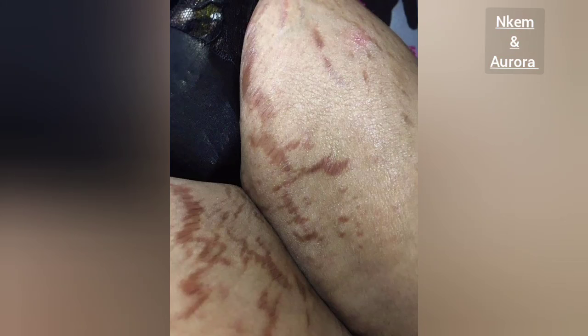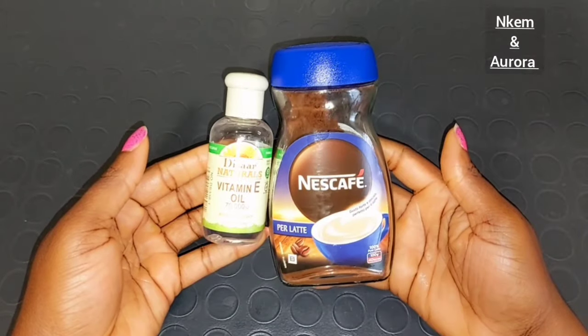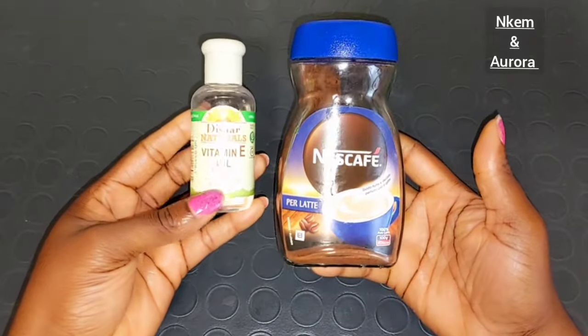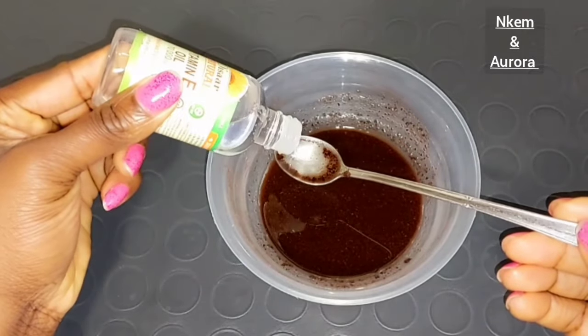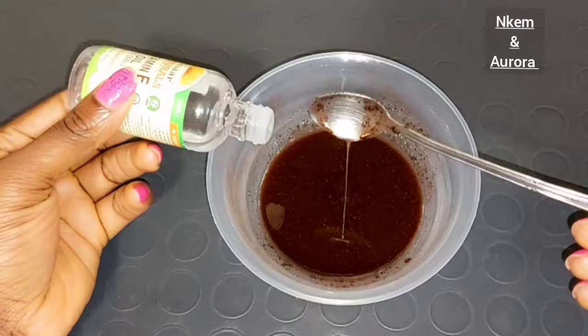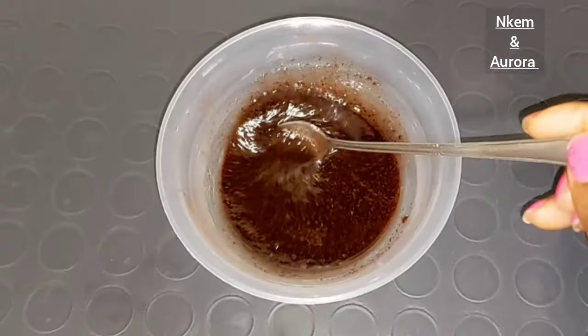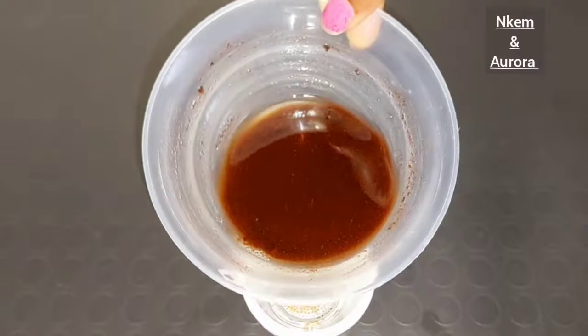Today I'll be showing you two ingredients to mix inside of your oil to help get rid of stretch marks — large stretch marks, thin stretch marks. This combination of oils is very good and very powerful. What you need is your vitamin E oil and also your coffee. If your skin is also very saggy and loose, you can as well use these oils on that area.